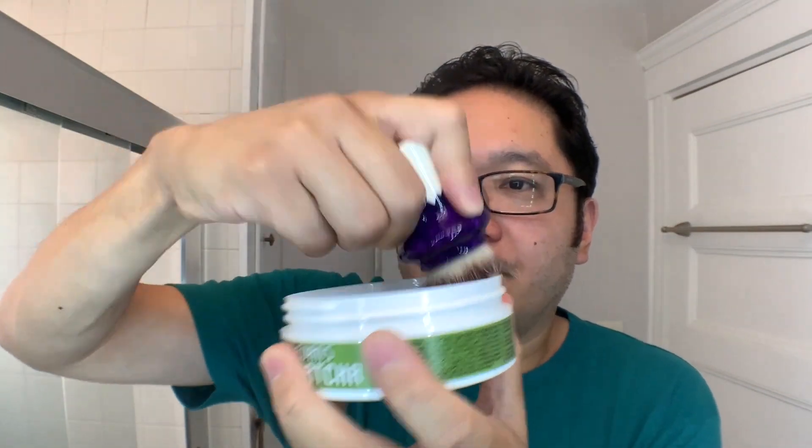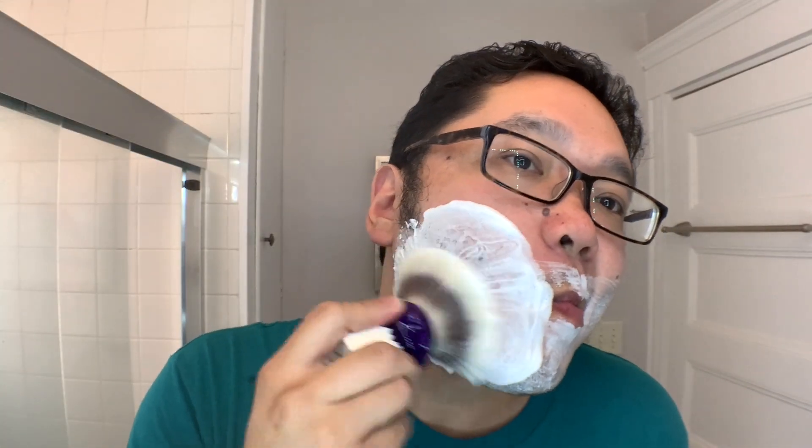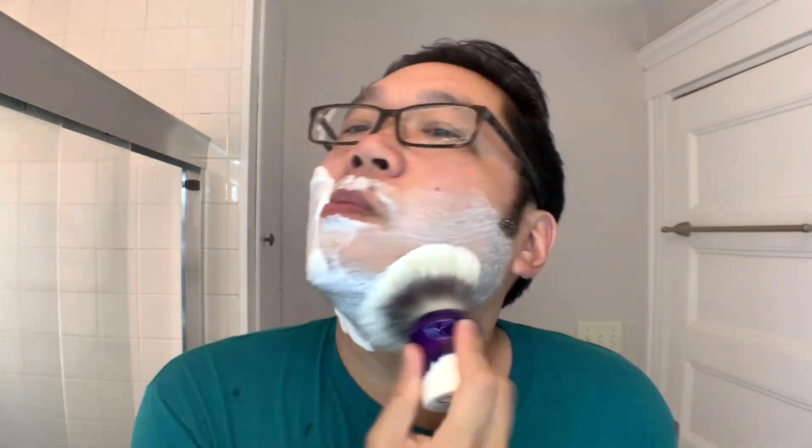Thank you so much for clicking on this video. If this is your first time here, my name is John, aka Lather Hog, and on this channel we talk about all things related to the world of wet shaving. If you're a wet shaving enthusiast or hobbyist, this is the right place for you. If you enjoy this video or the other videos on this channel, please be sure to hit that like button, and if you haven't done so already, please consider clicking on that subscribe button so you don't miss out on any of my new videos.